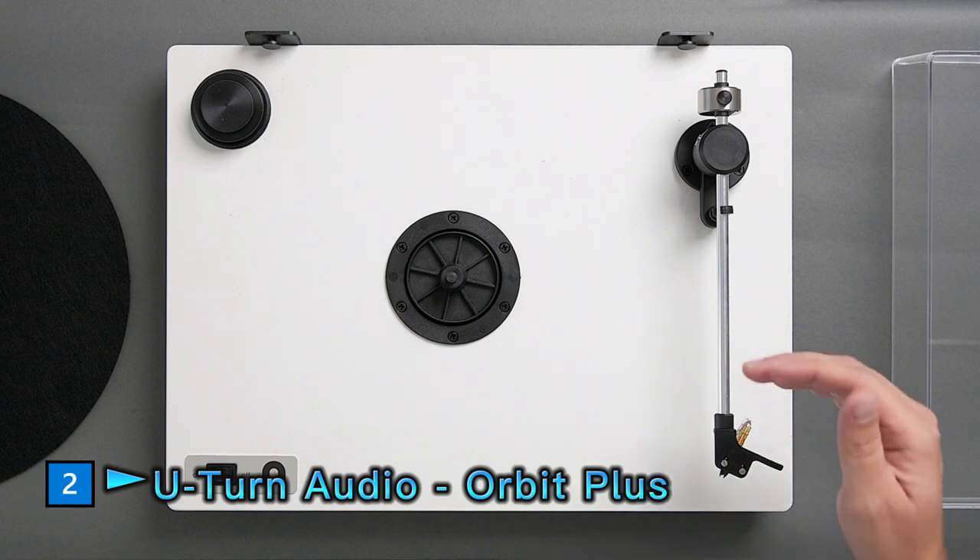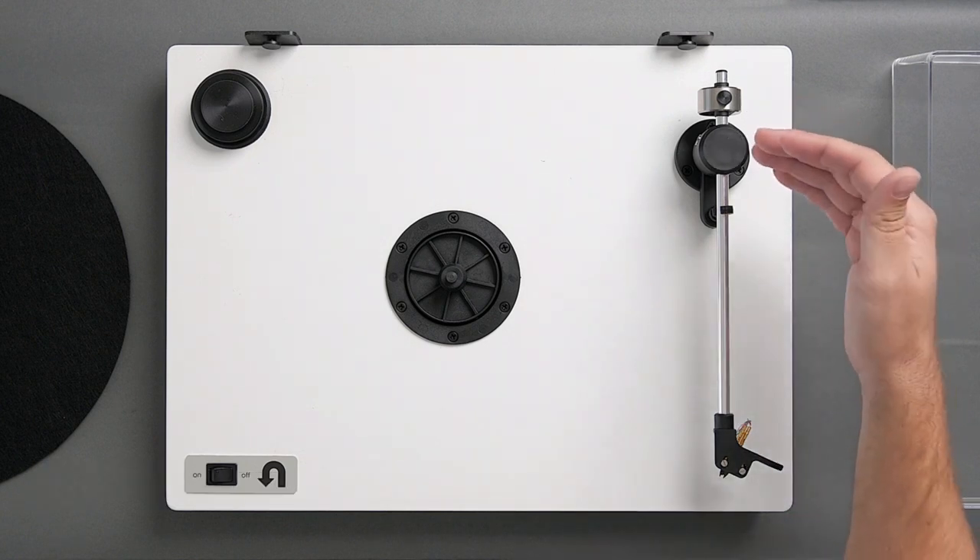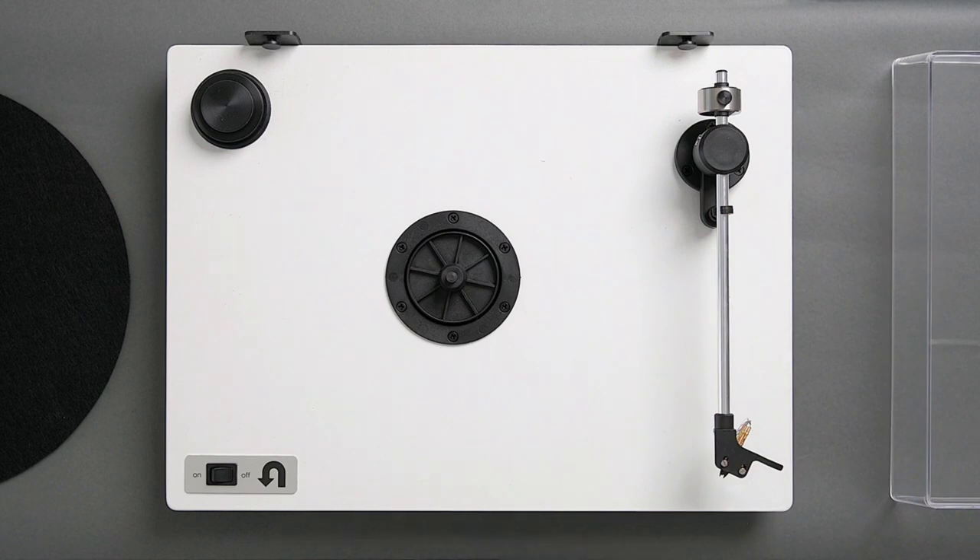Your new Orbit tonearm and cartridge come properly aligned and balanced, so setting up should be quick and easy. There are just a few steps before you start spinning.